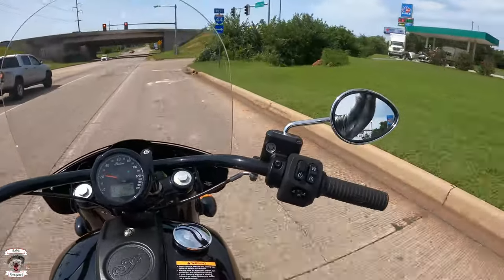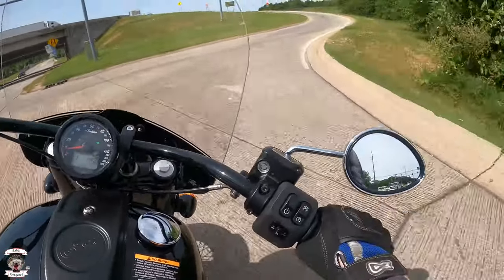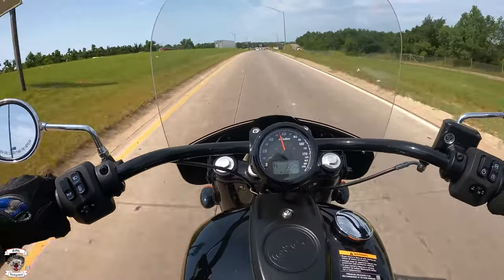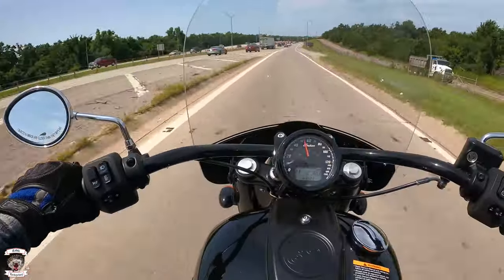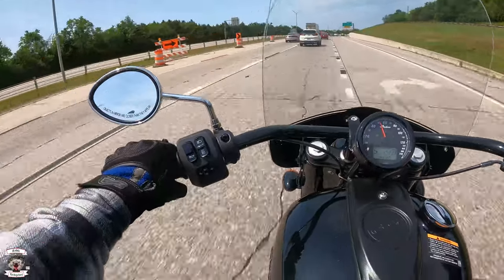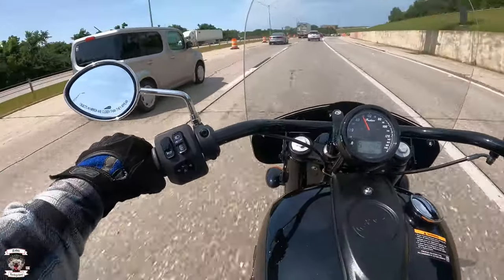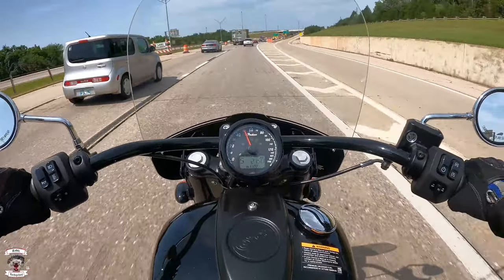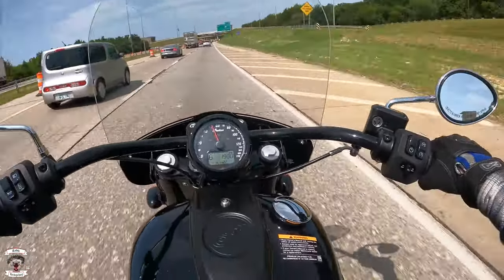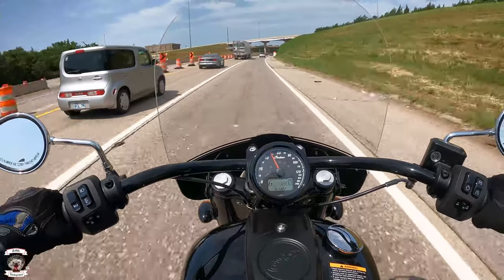Getting up to speed for the interstate — it transitions nicely and does so with vigor. The mirrors are fantastic on this; they're very wide out and I can set them up to not even see any part of myself if I wanted to. Right now I can see a little bit of my elbows but everything is clean behind me — I can see all lanes of traffic I need to, and that's a good place to be.